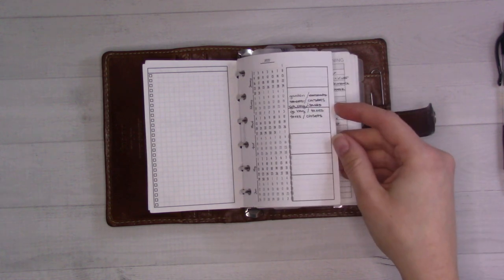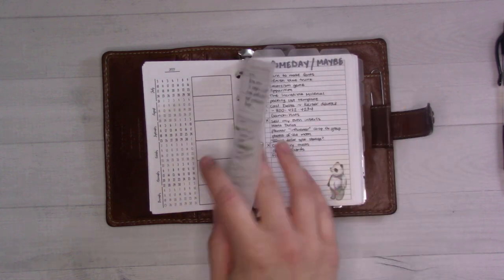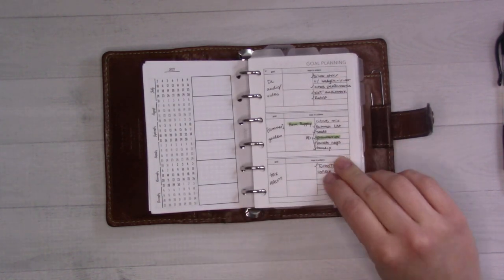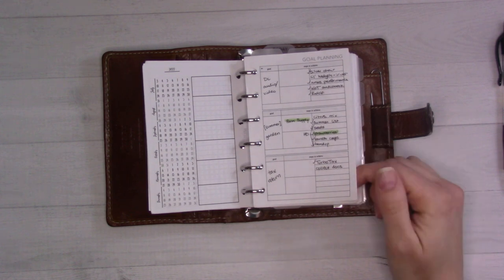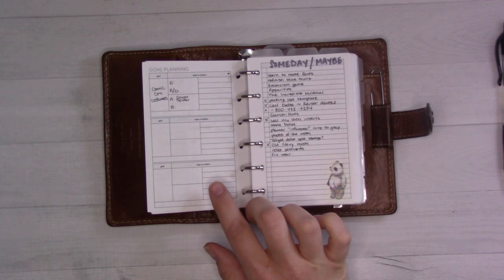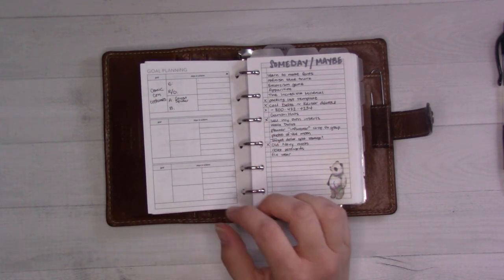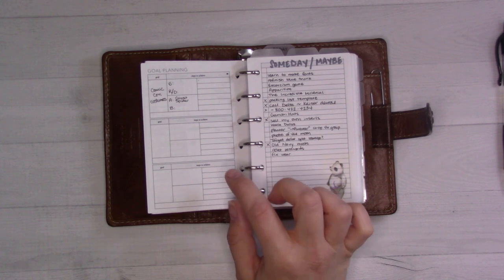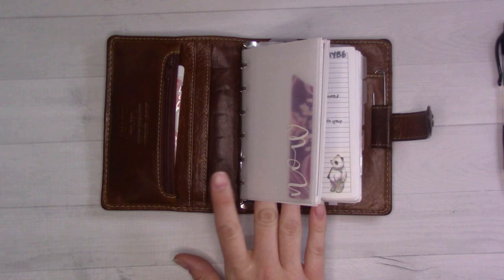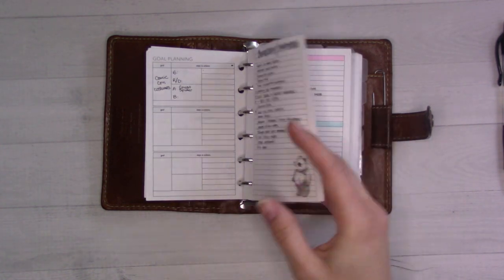These are some inserts from Peanuts Planner Co — a goal planning insert — which I use for small little projects. Some of these are kind of done, some are for the future, but it's just a place to keep information about short projects so they don't take up a whole project page. This front section is kind of like to-do lists and project pages anyway.